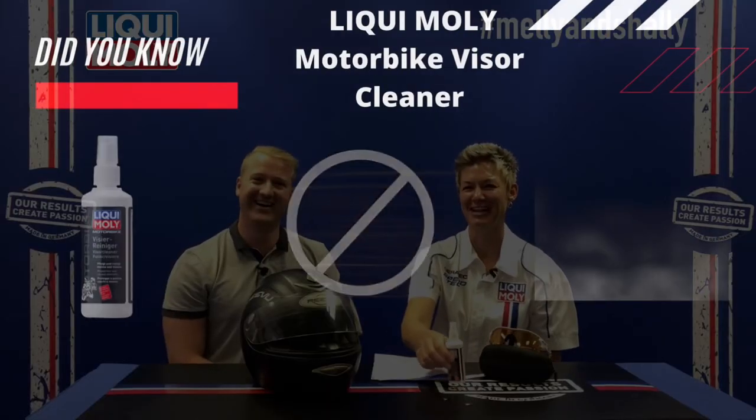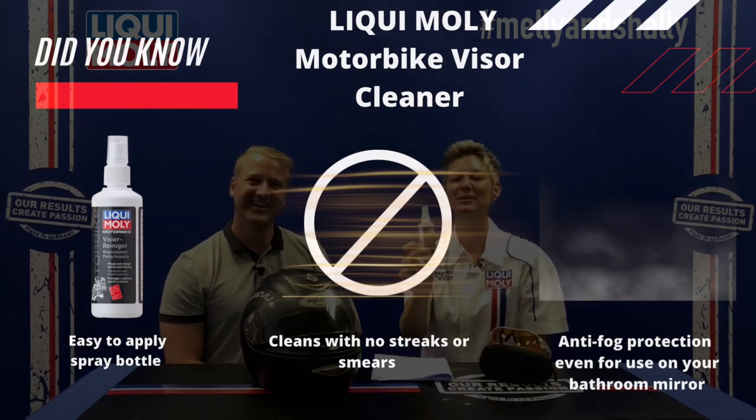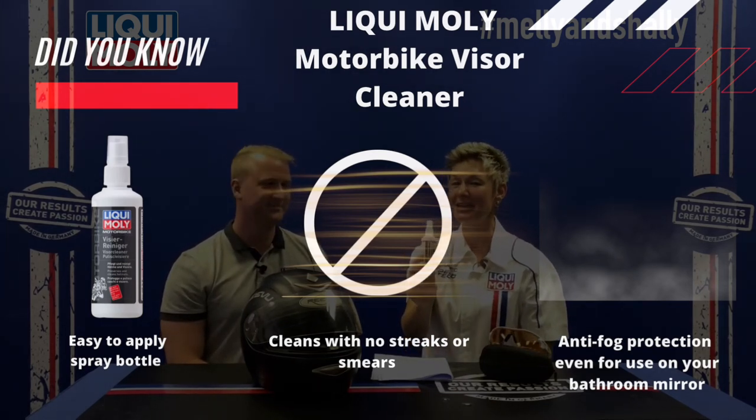A lot of times once I'm showered I want to shave, but the mirror is completely misted up and you can't see anything — you have to wait or wipe it with a towel. This is a very simple, easy application that's going to save a lot of time. So the Liqui Moly visor cleaner — making sure your life is fog free and that you can see the world much clearer. Thank you for watching the Melly and Shelly Show.